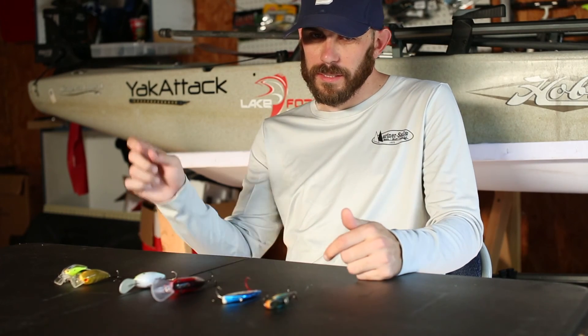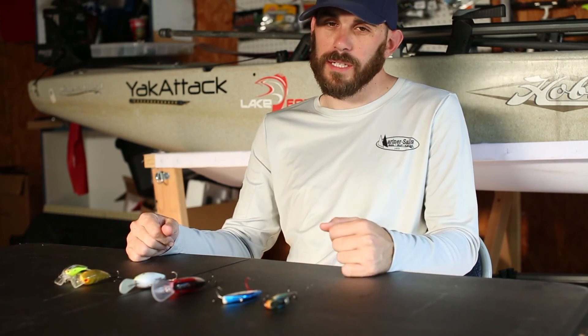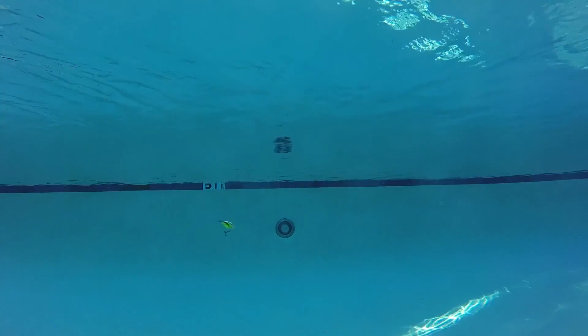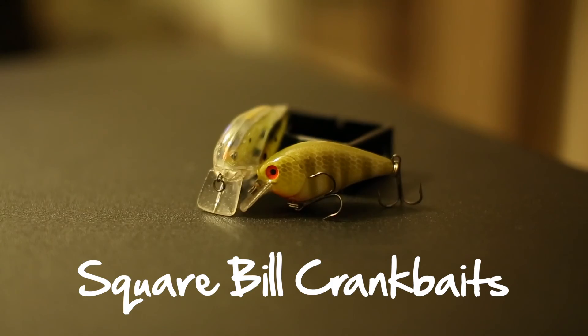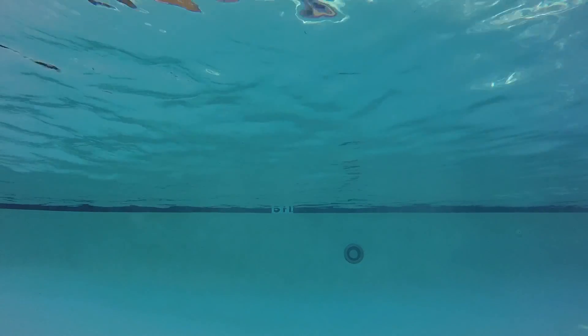You have lipless, squarebill, and deepdivers. The main two we're going to be talking about today are squarebills and deepdivers. Squarebills are great for shallow water situations, around three to six feet deep, and most do a great job of deflecting off rocks or timber. Deepdivers are great for grinding the bottom and bouncing off structure like stumps and rocks.